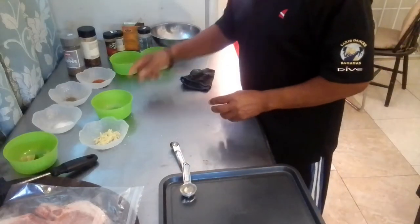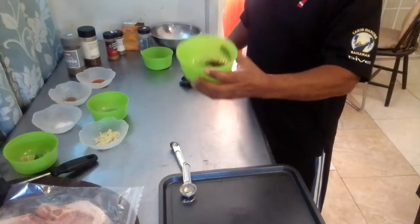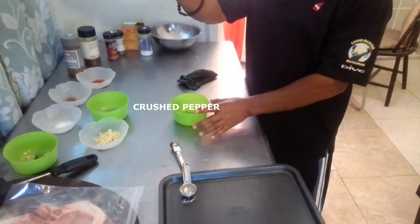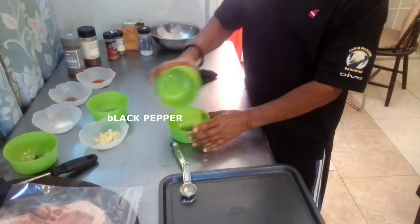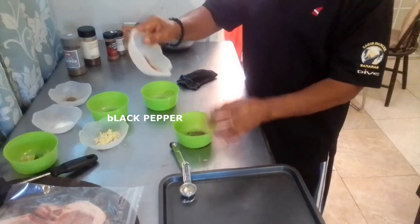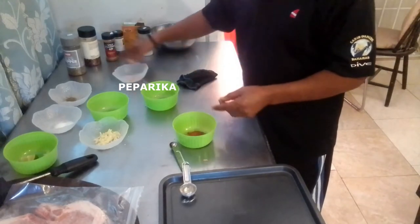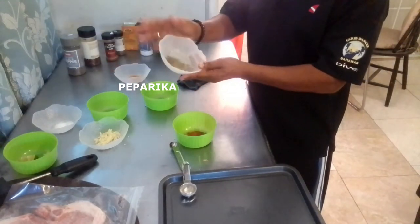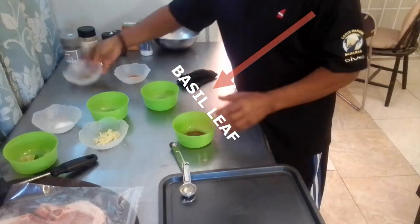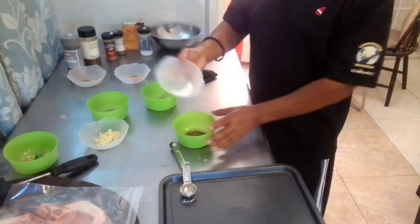We would mix the seasoning together. We have a half teaspoon of crushed pepper, add a half teaspoon of black pepper, we have a half teaspoon of paprika, we have a quarter teaspoon of basil leaf, and we have a half teaspoon of salt. We mix these together.